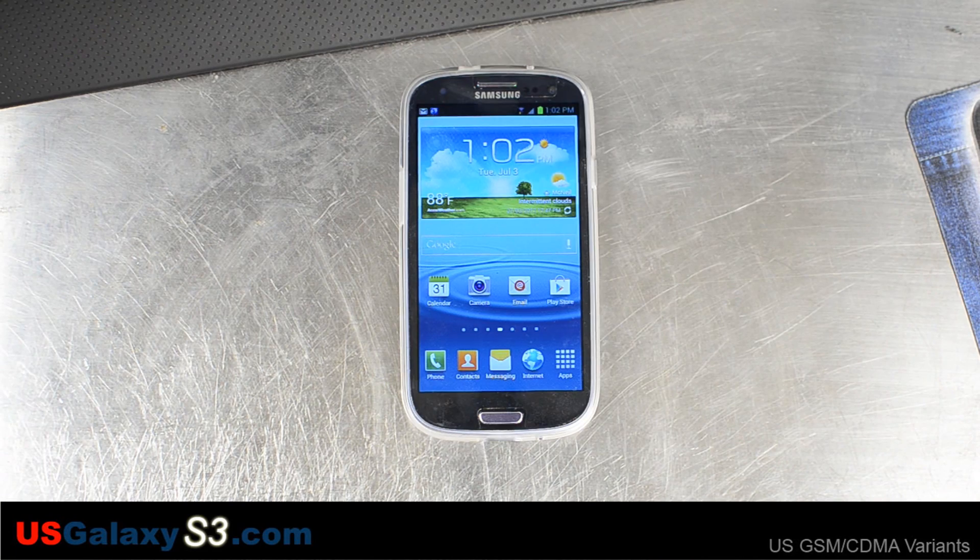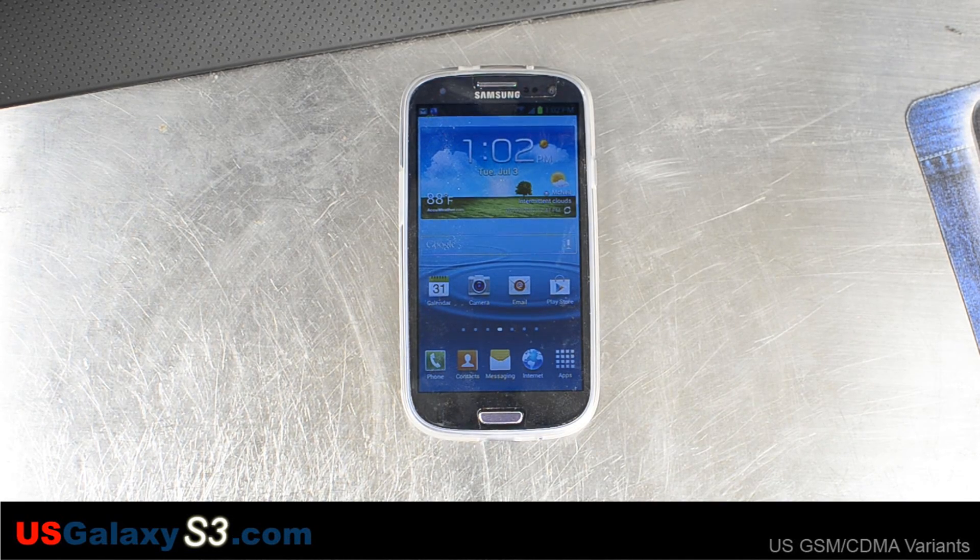So that was the Free GS3 ROM by Clark44. For more information about the U.S. versions of the Galaxy S3 — this happened to be a Sprint version — please visit our site at usgalaxys3.com. Like our videos and subscribe to our YouTube channel.